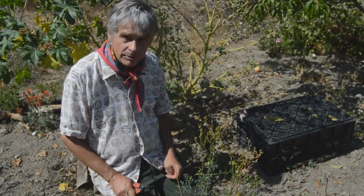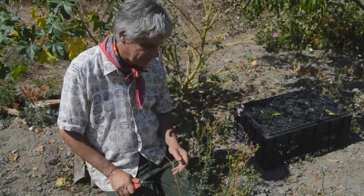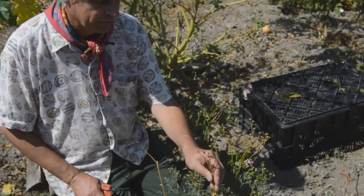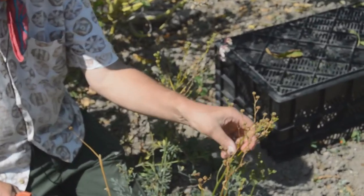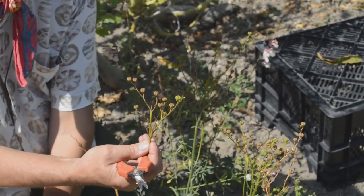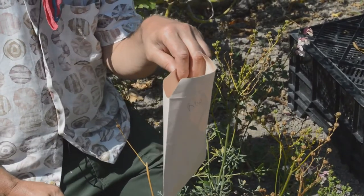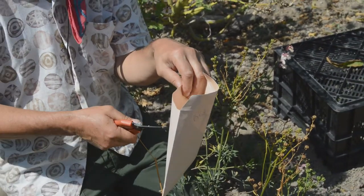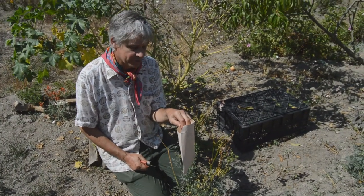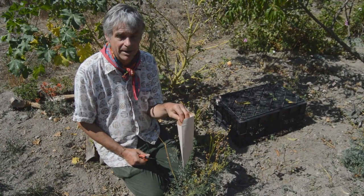Here we've got rue, Ruta graveolens, a little Mediterranean shrub — very drought tolerant, good foliage plant — and we've got these very obvious seed capsules. The standard practice in so many cases is just cutting off the seed heads and tipping them upside down into a paper bag, which will absorb moisture and allow those seed heads to dry out. Getting seed capsules to dry out is really important — moisture in storage is one of the main reasons why seeds die.